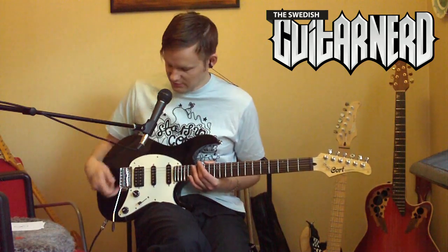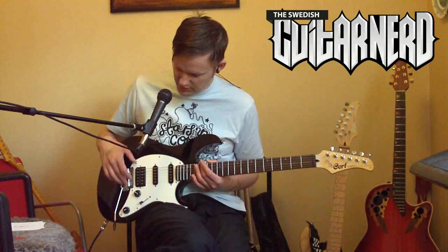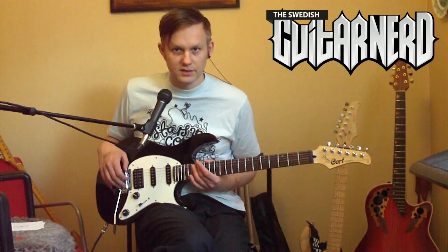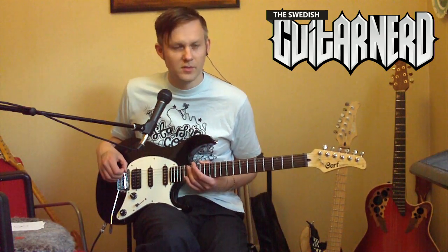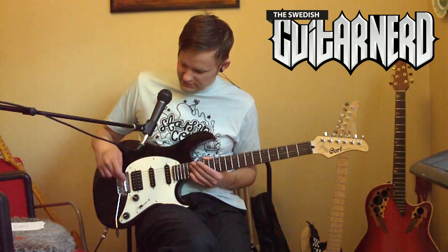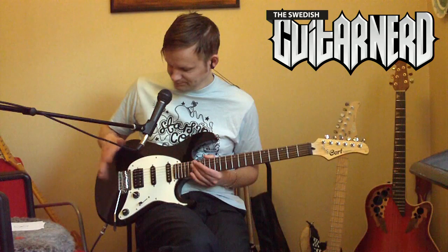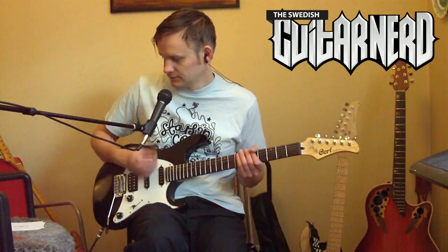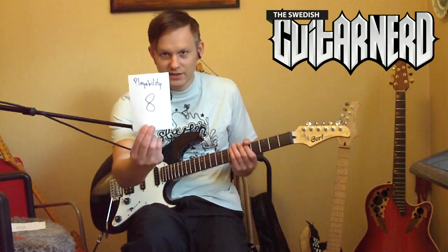Cort keeps changing the tremolo on this model. A previous version had a similar tremolo base but with different cast metal saddles meant to look like those on the American Deluxe series — those didn't protrude like the current bent steel saddles do. The current bent steel saddles are rather sharp, so I'm not a big fan. I prefer the older ones. Shame on you, Cort, for making it worse. Playability gets an eight.